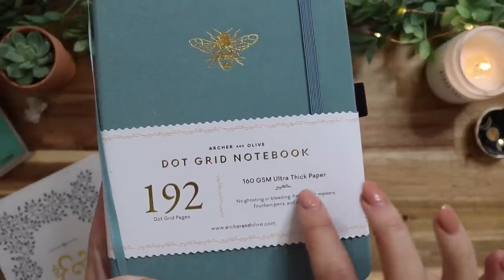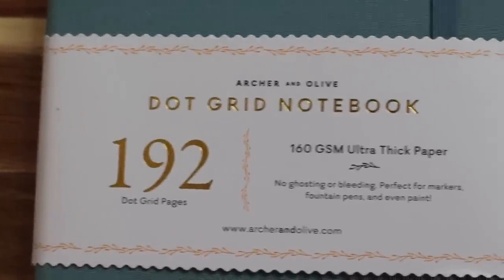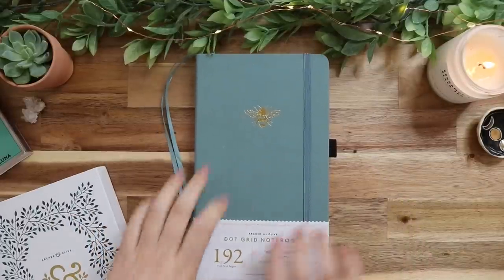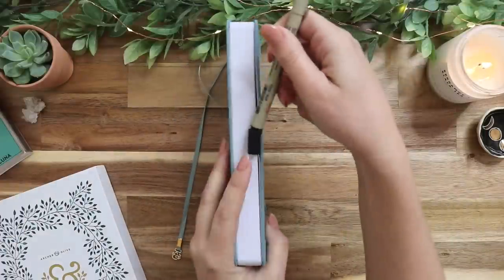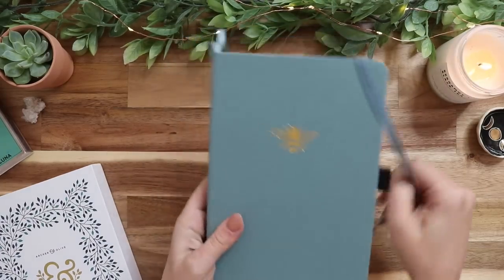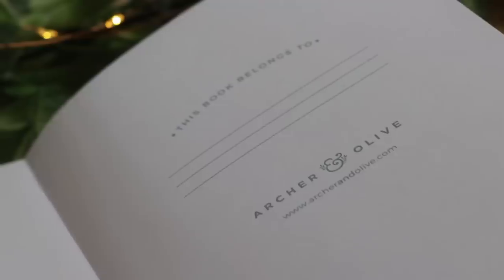I ended up getting the Dot Grid notebook with 192 dot grid pages, which is the larger one. The regular one is I think 160 pages, but I was pretty worried about running out of pages for the whole year and I really didn't want to use two bullet journals, so I just went with the one that had more pages. But yeah, I already really love it.